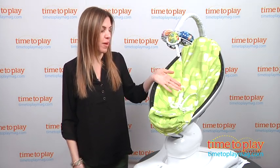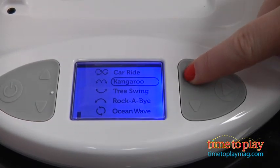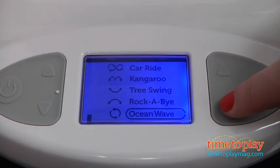So all you do is put your baby in here, strap them in so they're secured. You can plug it in and then turn it on over here, and it comes with five different motions. The first one is the car ride, which we have here.